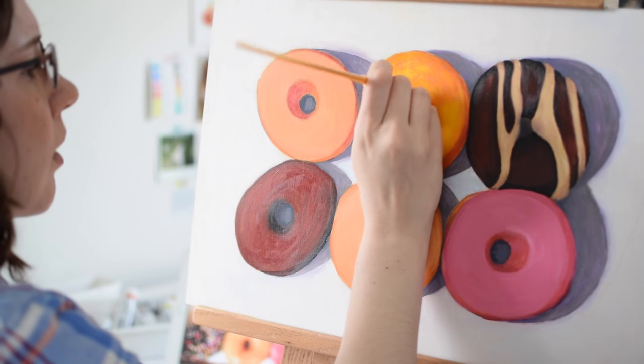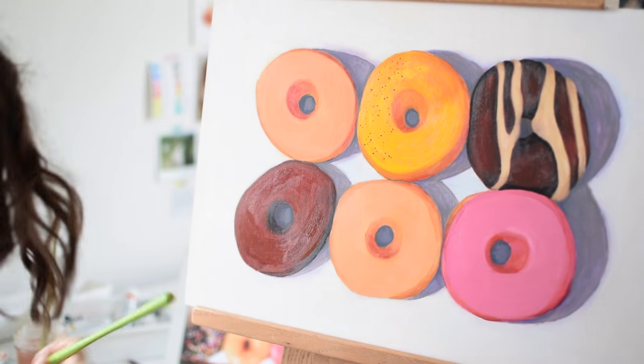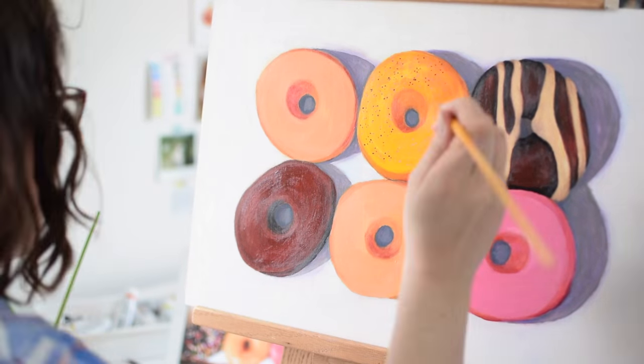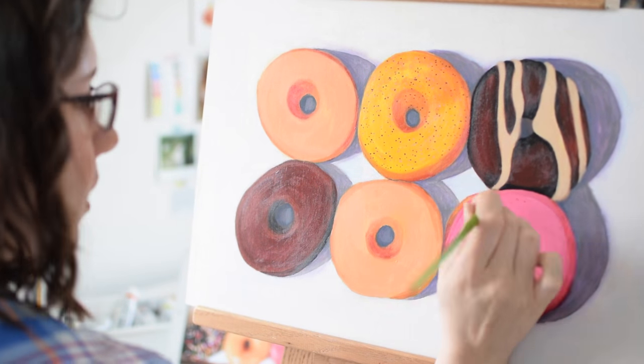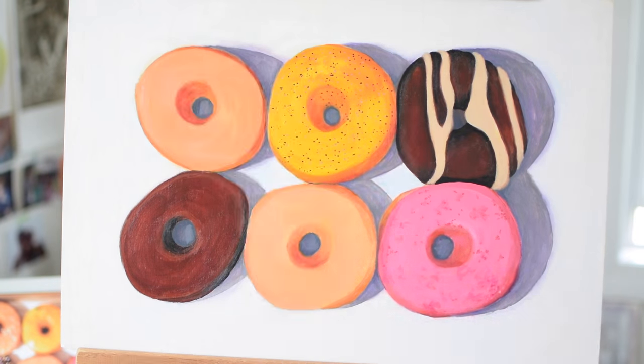I'm using Golden acrylics and the Liquitex brush that came in my ArtSnacks box back in December. At this point I just want to have a smoother, more opaque color lay down and I want to be sure that whatever media I'm using will adhere properly to the base layers of colored pencil and pastel. So acrylics should do the trick.